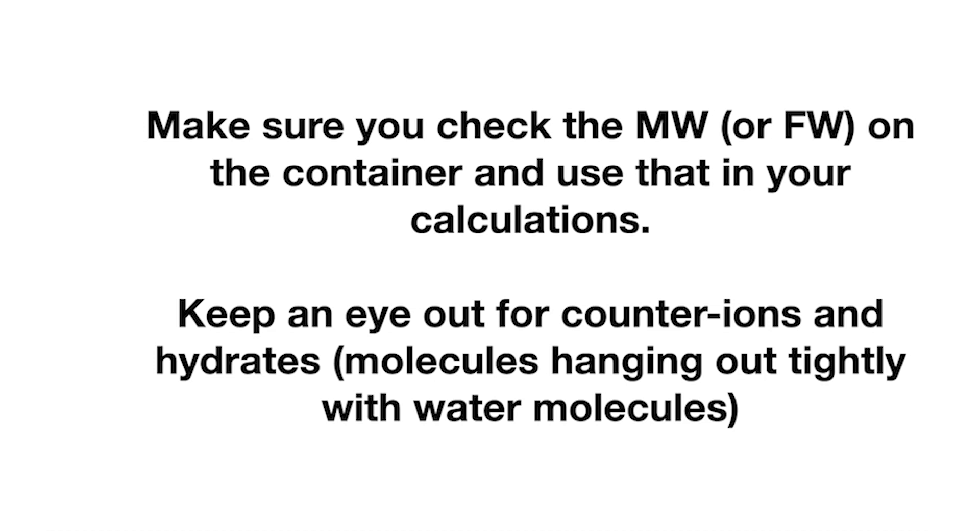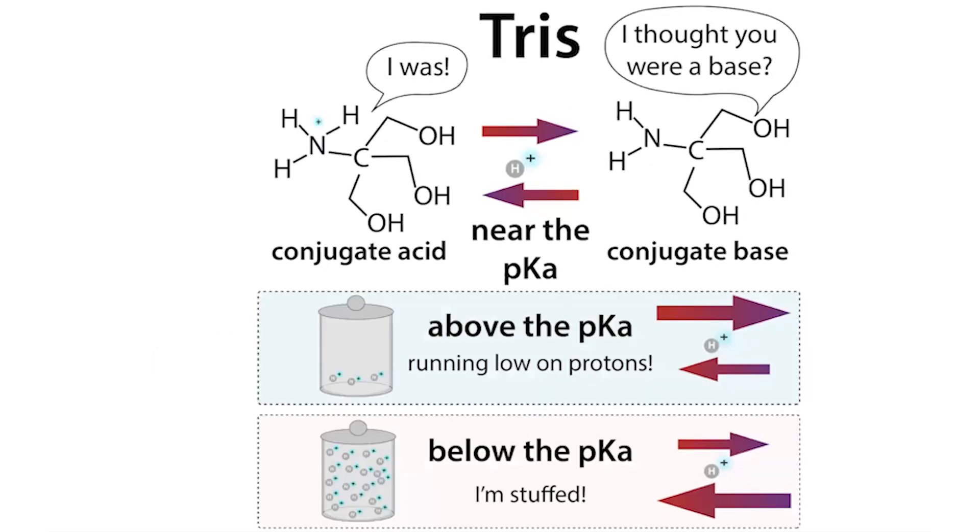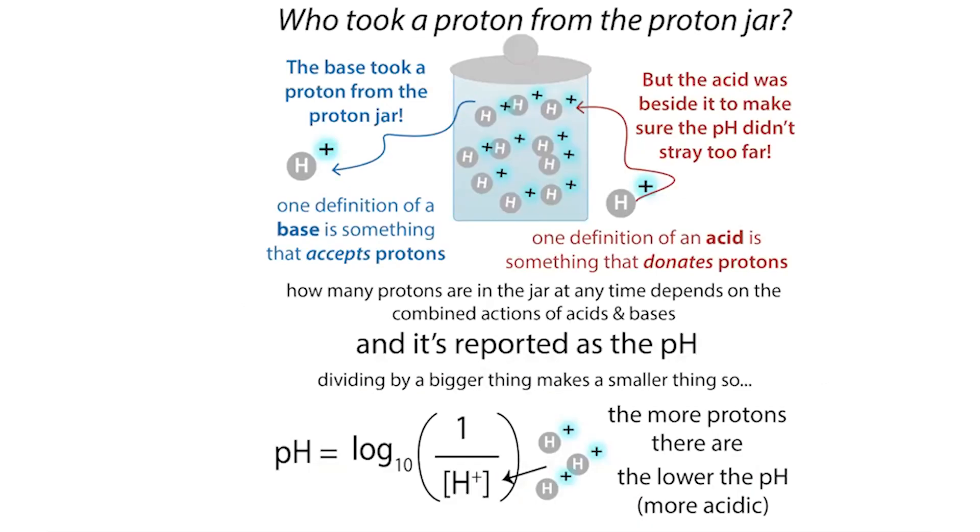Keeping lids tightly shut will also help you avoid having to take a metal spatula and chisel away at a clumped solid to make your solution. But let's go back and deal with some of these calculations and do an example. One example is Tris, a common pH buffer molecule used in the lab. A pH buffer keeps the pH stable by giving and taking protons.